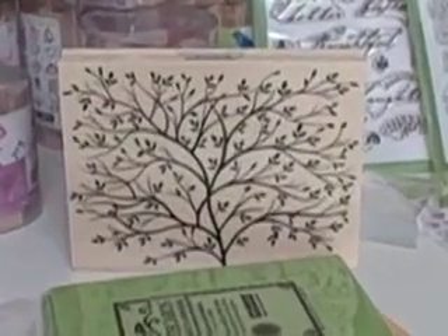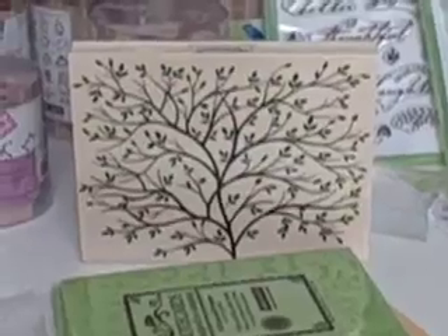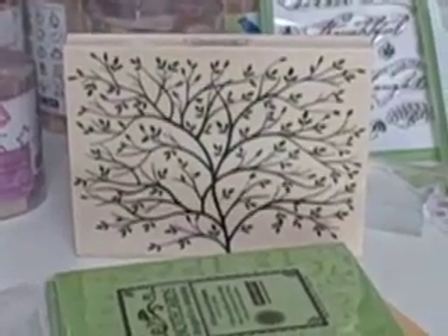Have you ever wondered how we make our stamps? I'm about to tell you. Here we go on a tour of Hero Arts making rubber stamps.